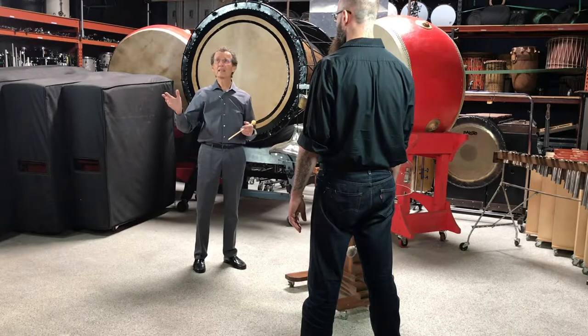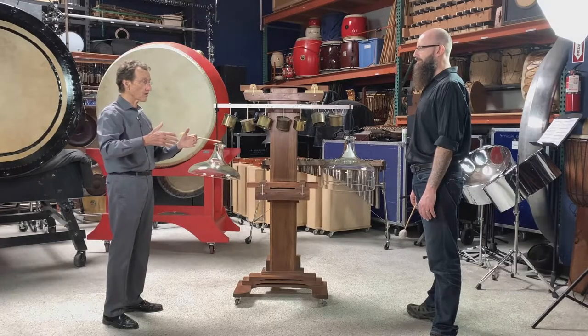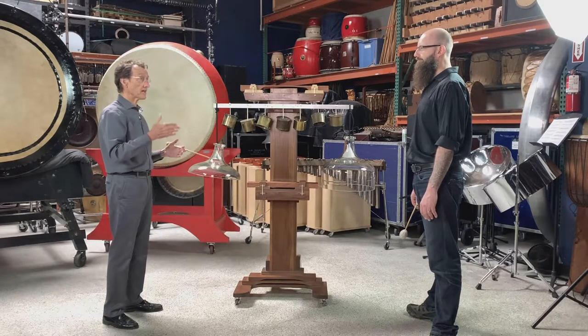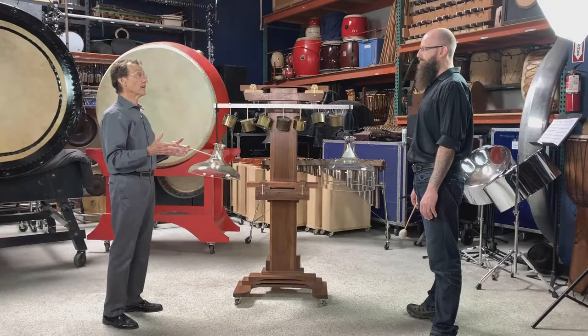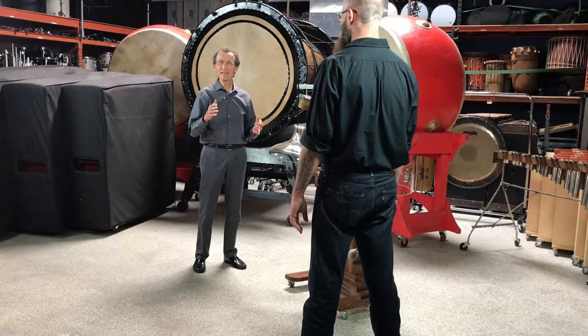Harry did use microphones. Way back when he was making the kithara — that wonderful 72-string plucked string harp he made in 1937 — by the time he was performing with it, he amplified it. What did that mean way back when?